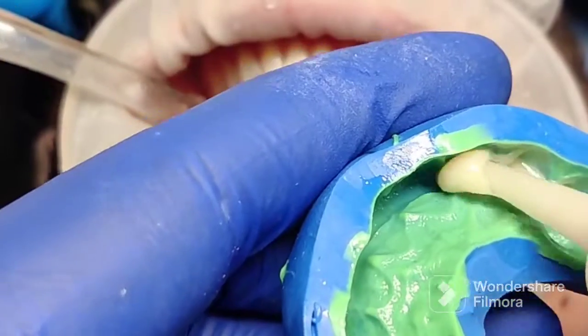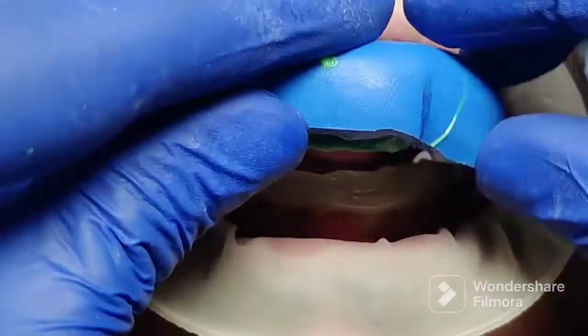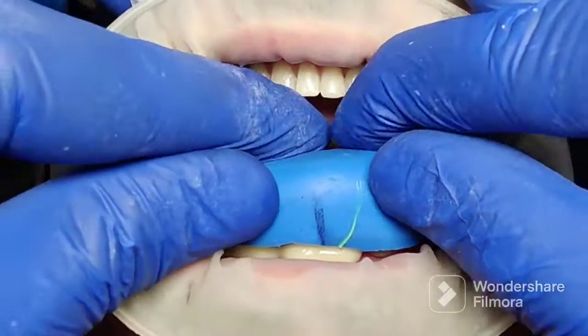Once that is done, you are now going to load the bisacryl temporary self-cure resin material into the putty index, and you're going to squirt some on the teeth as well. It's important to maintain isolation throughout this entire procedure.